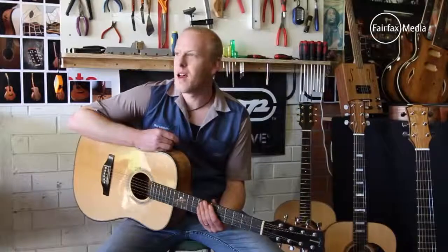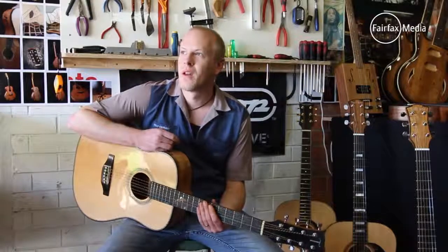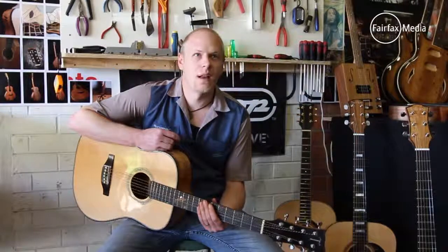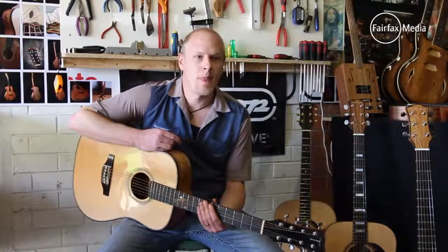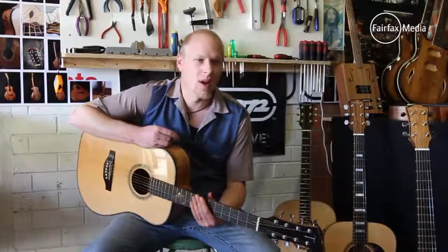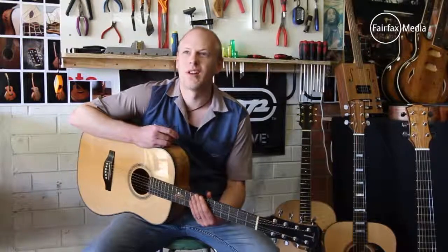A lot of my customers are based in the state. People play my instruments in Queensland and Melbourne. I had a fella from Melbourne who's been over in the UK for the last year playing gigs. I've got a guitar over in London and guitars in Tasmania as well. America is one market I'm yet to crack — the competition over there is pretty fierce, and the custom guitar industry is a lot bigger over there, with places like Nashville being a mecca of acoustic guitar making.